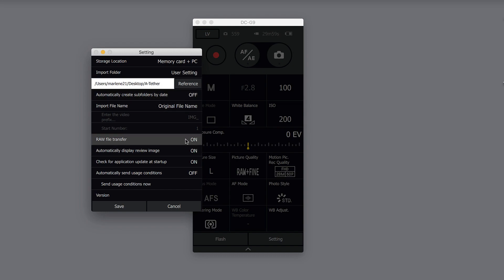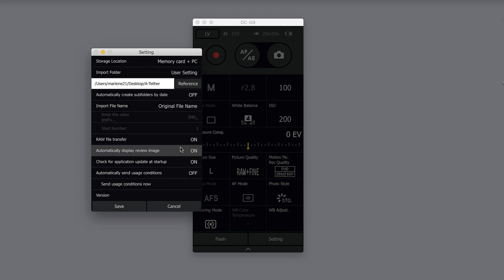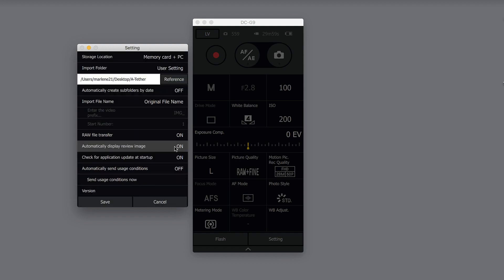A couple other things to look for: if you want raw file transfer, make sure it's on or off depending on whether you're shooting JPEG plus RAW or just RAW only. You can change the naming conventions but I'm going to leave the original file number. Also keep in mind up here it says storage location: memory card plus PC — I'm going to keep it in both places. You can turn the review image on or off, which will pop up an image in the Lumix Tether app first. When you've got those initial settings, just hit save.